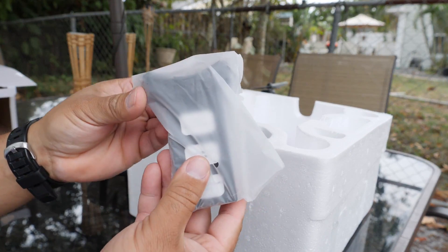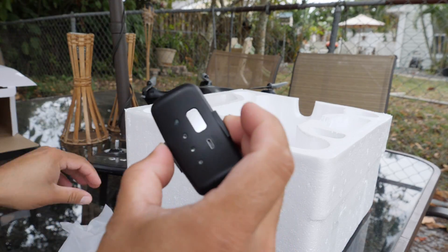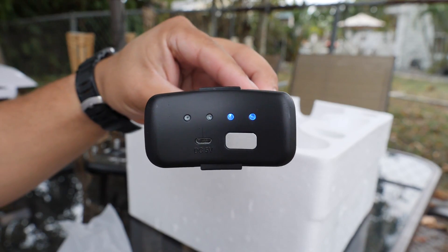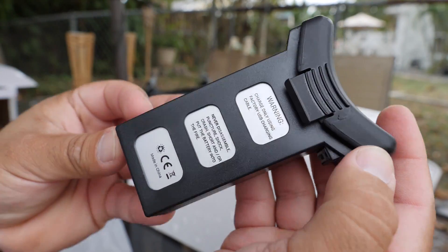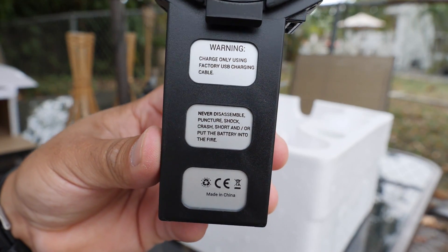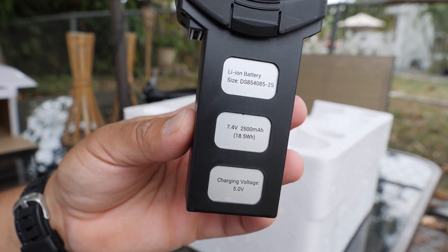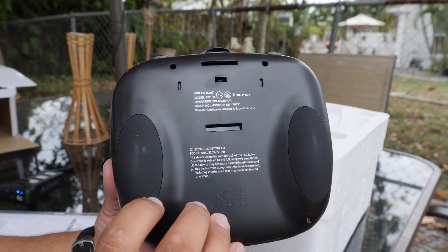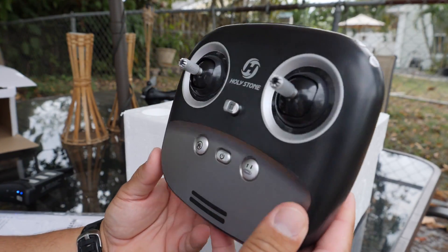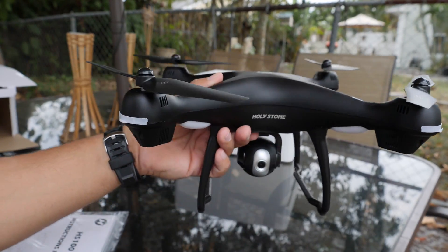Next you find the battery — again this is the 2500mAh battery. It has a smart button that when you click it, it gives you the battery status including how much is charged. It comes with four dots, each one representing about 25%, so it will tell you briefly how much battery power you have, which is really cool. Then you find the transmitter, which is very easy to operate with just a few buttons — we will talk about this in a second. And then finally we have the drone itself.